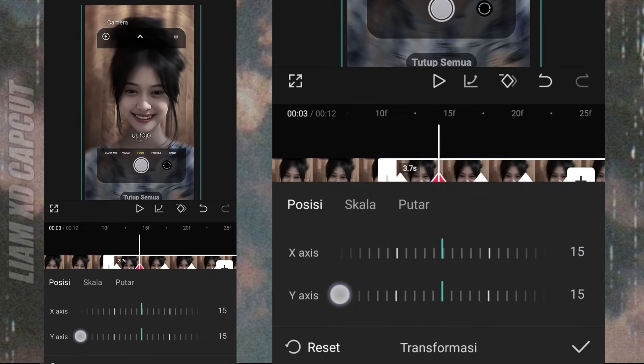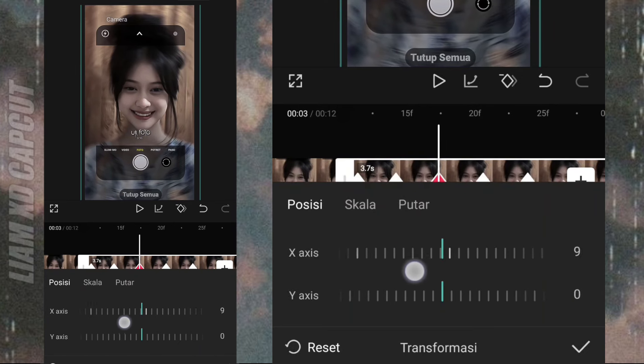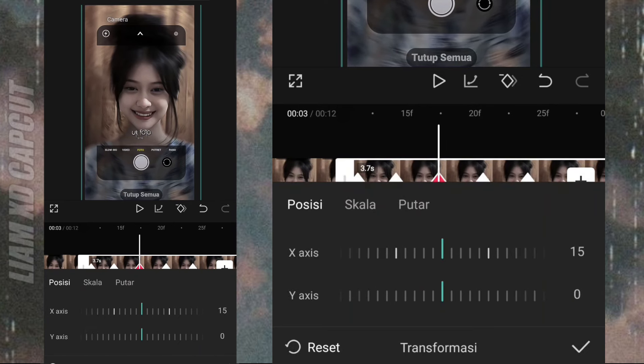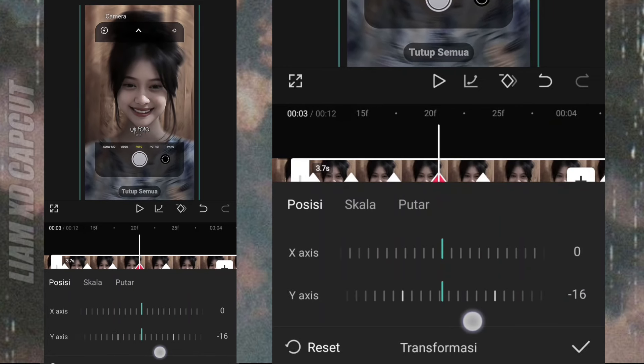Oke lanjut. Keyframe yang tengah, geser gerakannya ke samping kanan, ukuran 15. Lanjut lagi, keyframe yang terakhir, geser ke atas, ukuran 15.